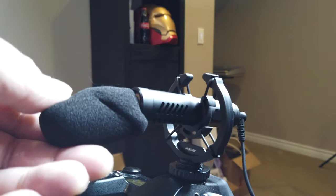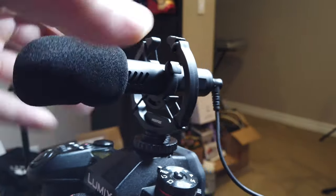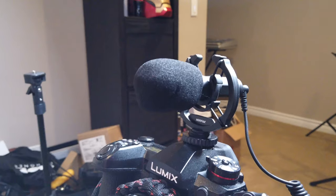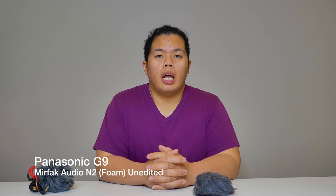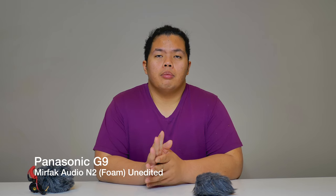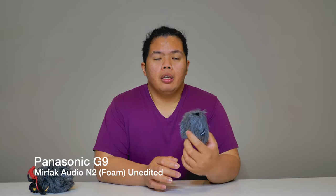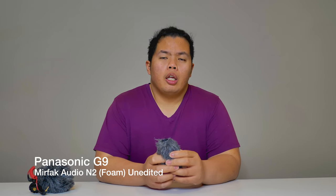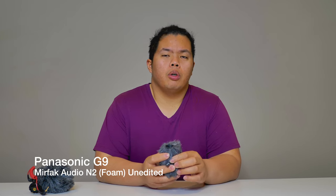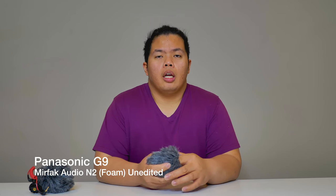You can just easily put the foam on like so. Now this is the Mirafac Audio N2 connected to our Panasonic G9 with the foam installed on the boom mic. Let me know what you think — if it lessened the background noise from the computer fan. The computer is turned on right now, the fan is running, so let me know if it actually muffled the sound.